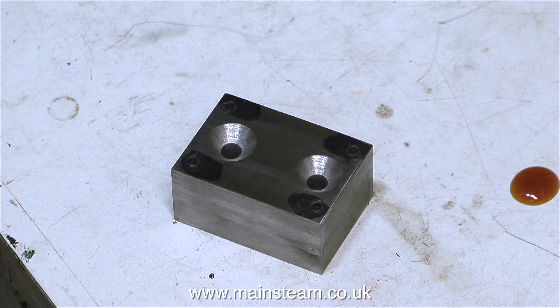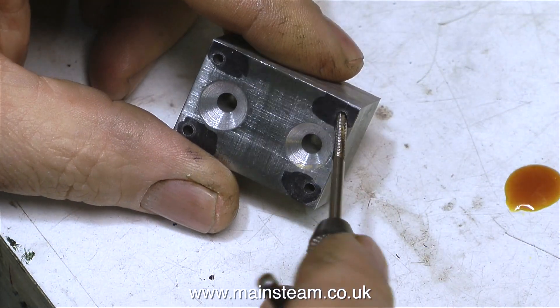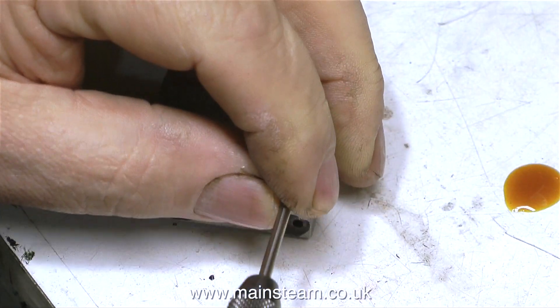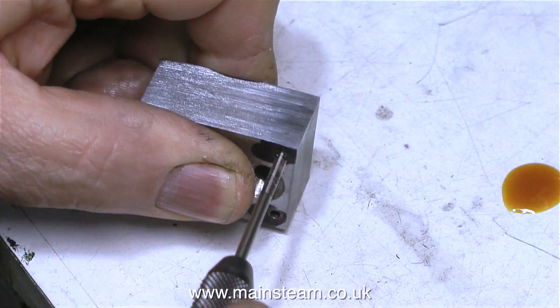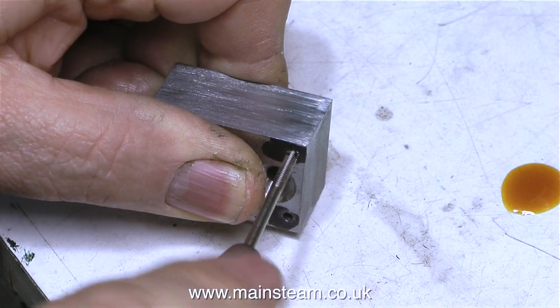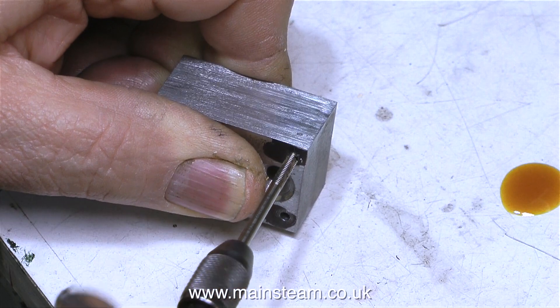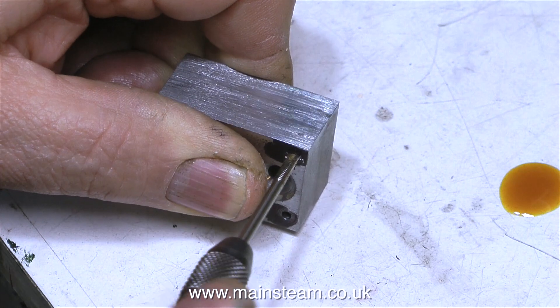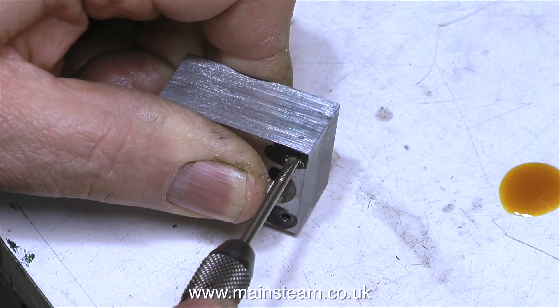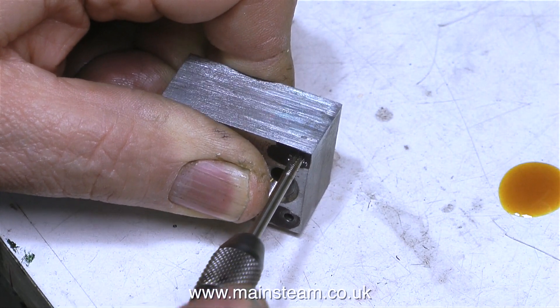In these videos I never include loads of formulas and numerical data — there's loads of this on the internet. If you want to know about tapping sizes for BA threads, just type it into Google and you'll find plenty. On screen I'm showing the tapping of the holes. A 6BA tap is very small and will break off very easily, so it's a good idea to use some lubricant. I use my general purpose lubricating oil, which is a mixture of steam oil, machine oil, and rapeseed oil.